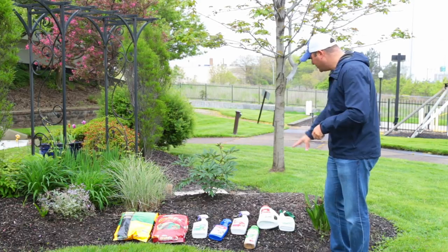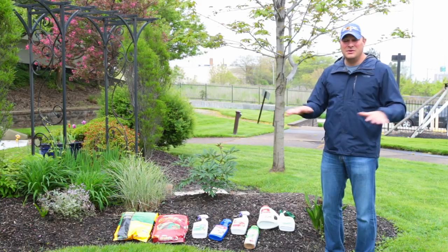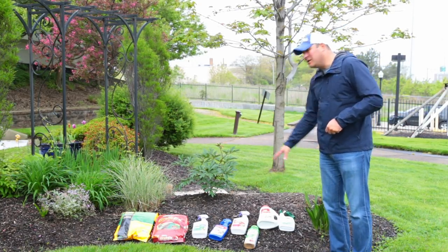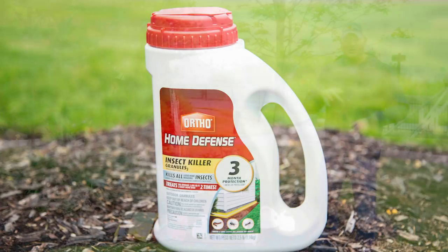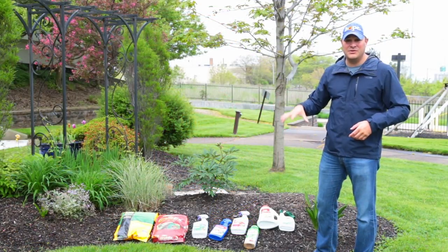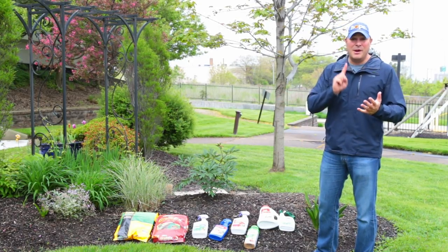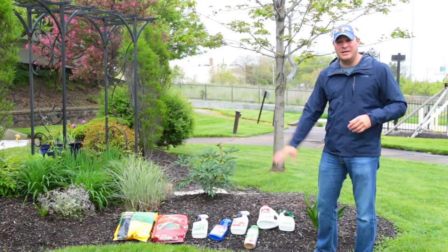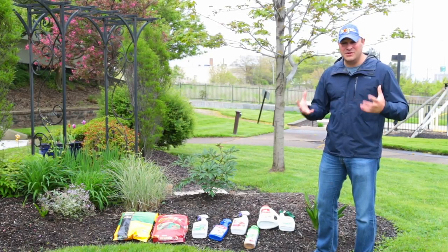Around the home, a lot of crawling insects are becoming active now — ants and other things. Take Ortho Home Defense and sprinkle it about a foot or two in diameter around the circumference of your home to create a nice boundary. There's also a liquid form — treat any thresholds by your garage doors, patio doors, front doors, and side doors around the ground. It stays effective for about 12 months.